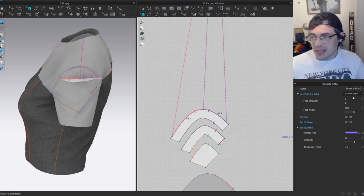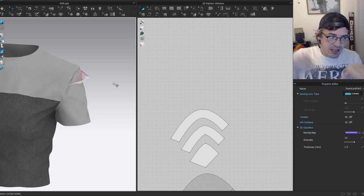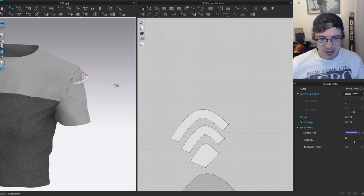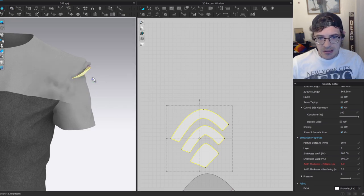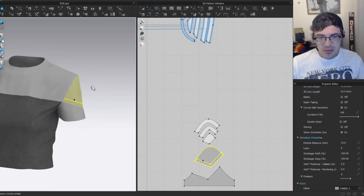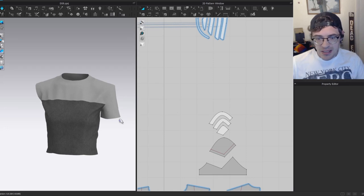Make sure the sewing line type is set to 'turned' so the shoulder pads hinge freely rather than trying to match up rigidly. The turned sewing line type acts like a loose hinge and lets it bend and fold over much better. Now simulate — you've got a very nice strong shoulder and a nice straight, uniform sleeve.